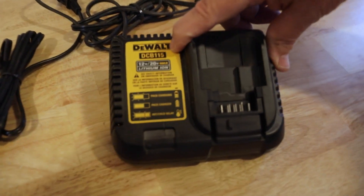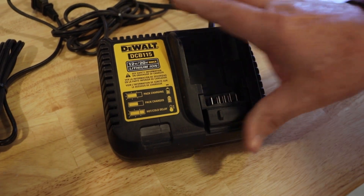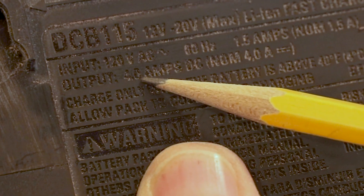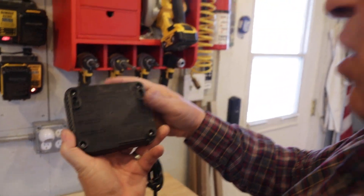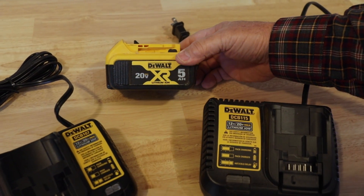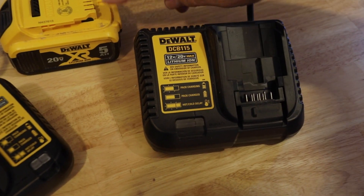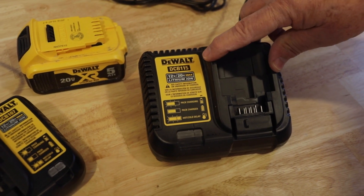On a DCB-115, which comes with many tools and is one of their most common bases, if you look right here on the back, you can see the DCB-115 has an output of 4 amps, while the DCB-107 only has an output rate of 1.25 amps. For these higher capacity batteries — like 5 amp hour or 6 amp hour batteries — a DCB-115 will charge a depleted 6 amp hour, and certainly a 5 amp hour, in 90 minutes or less.